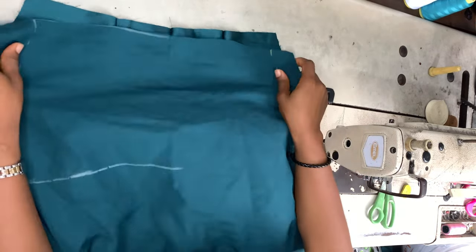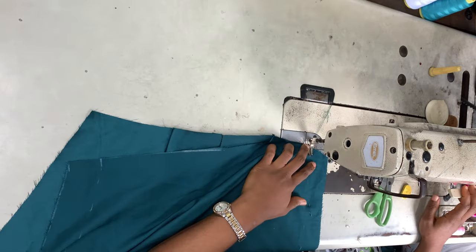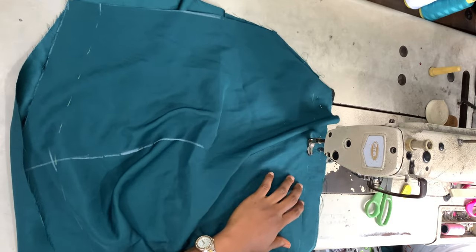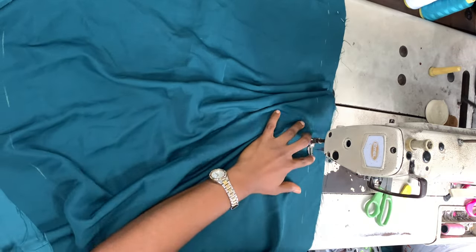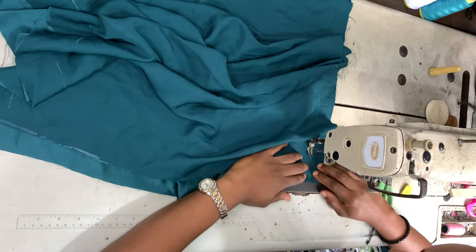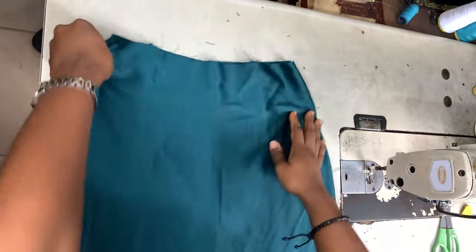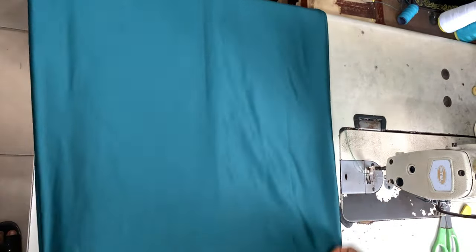Taking my back piece again, I place my front piece right sides facing on top and sew that down. I've had other skirt tutorials on my channel and many of you asked why I don't put a dart on the front part — that's because I personally don't like it and feel there's really no point. But if that's what you want, definitely go ahead and add it on the front piece. Turning the skirt to the right side, this is what we have.